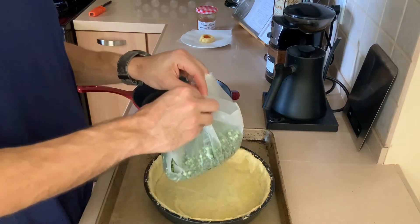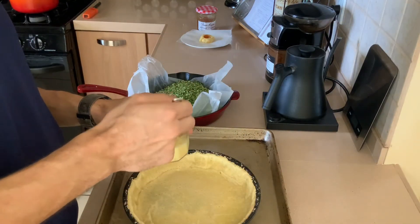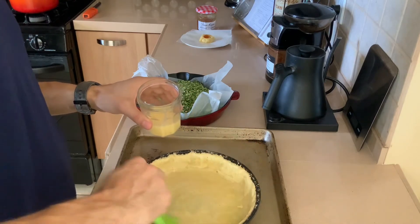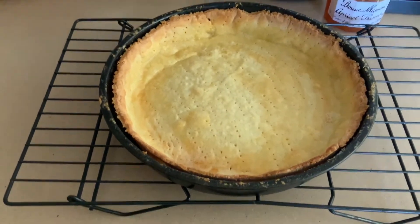Once the dough looks cooked but not colored, remove the weight you added. Paint the dough with an egg wash, then add it back to the oven for another 10 to 15 minutes to get a nice color on it. After around 30 minutes total, remove your tart shell onto a wire rack to cool.